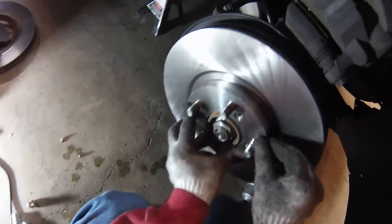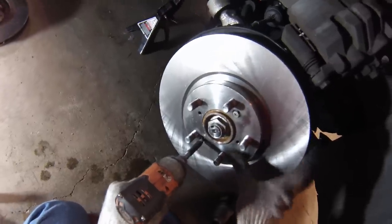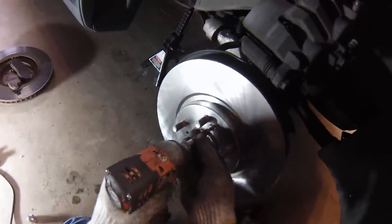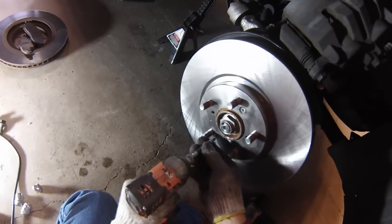Make sure to line up with the set screw holes. These don't need to be super tight — save yourself grief next time; just a little bit tight is good enough.